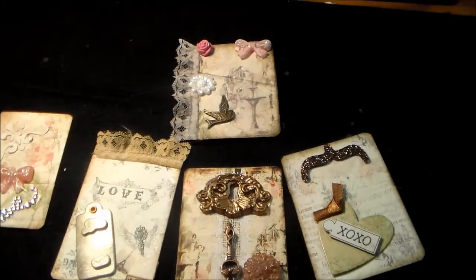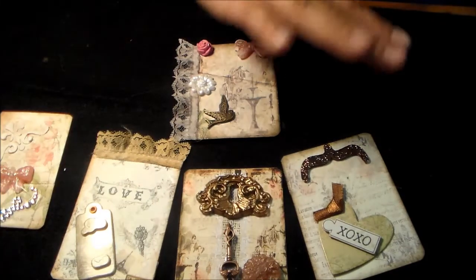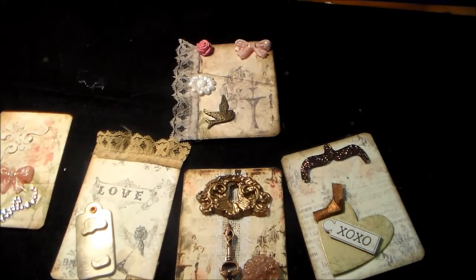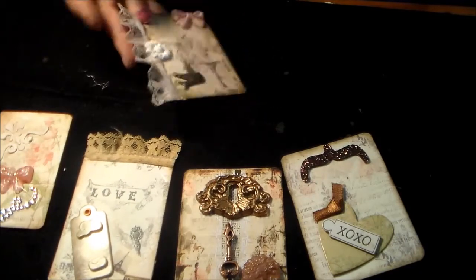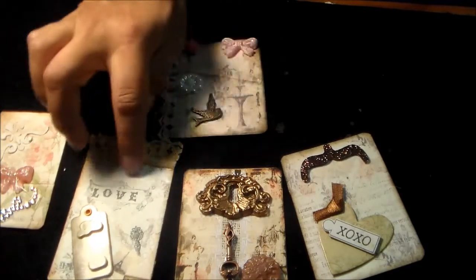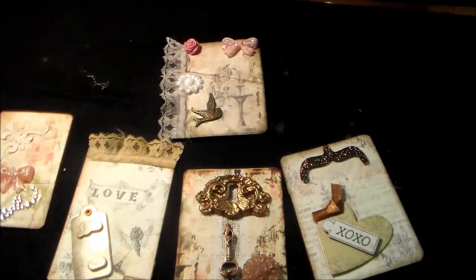Hi everyone, it's Heather with Ideas to Come. I just wanted to share a quick DT for Kitty Scrap Posts. I did some ATCs — super cute — and these ATCs were made from Louisa's papers.